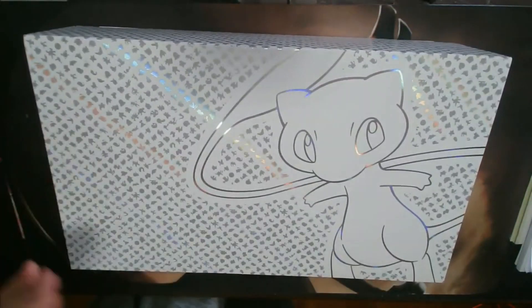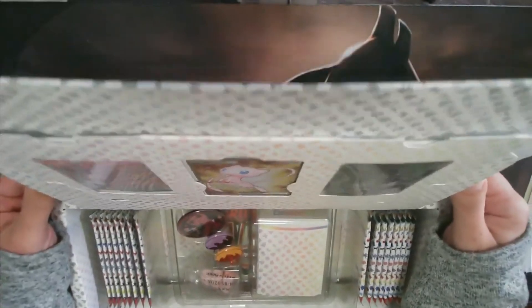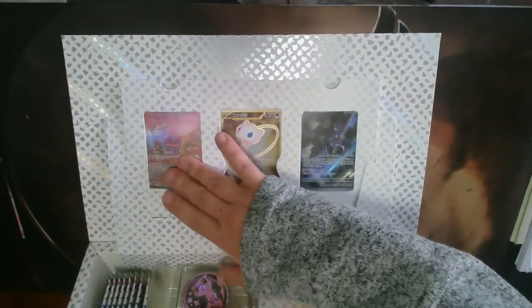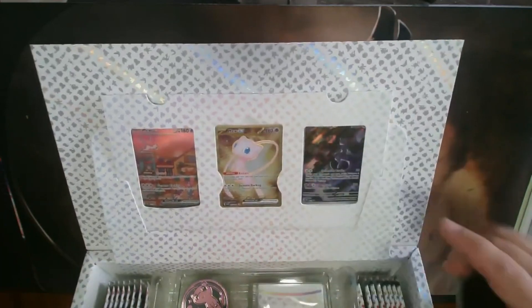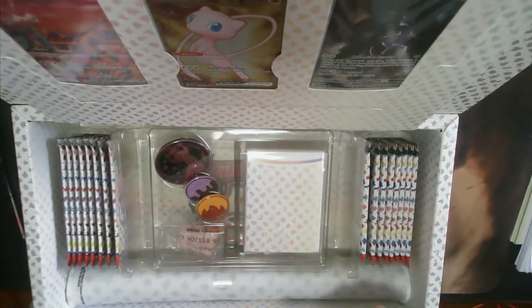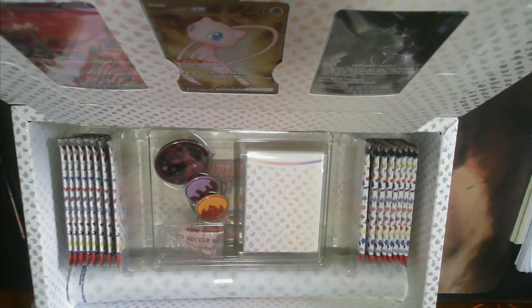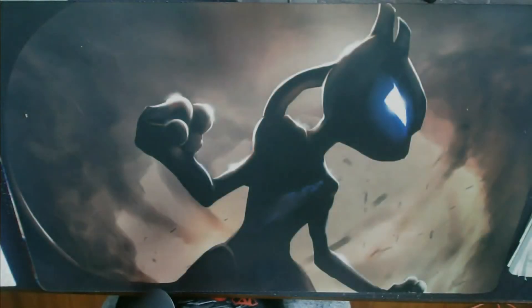Let's take the slip cover off and see how this opens — oh, it just opens right up like that. On the inside lid we have our promo cards; we'll take those out in a minute. It looks like one might be a metal card, which is kind of cool. On the inside of the box you can see we've got our packs, a play mat, deck box, some coins, and some dice. I'm going to take all this stuff out through the power of editing.